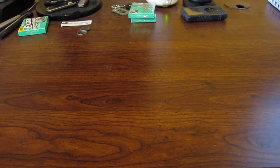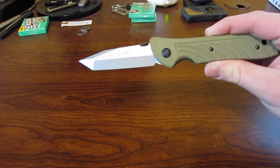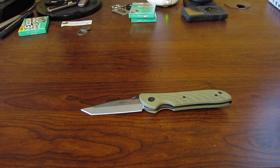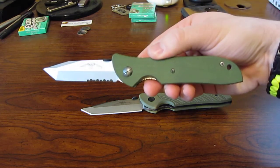Hey YouTube. Today we're going to do another Emerson video. As a way of introducing the knife — in this case the Emerson Raven — I'm going to be talking about a little bit of history about Emerson Knives Incorporated. And this is the Blackbird.